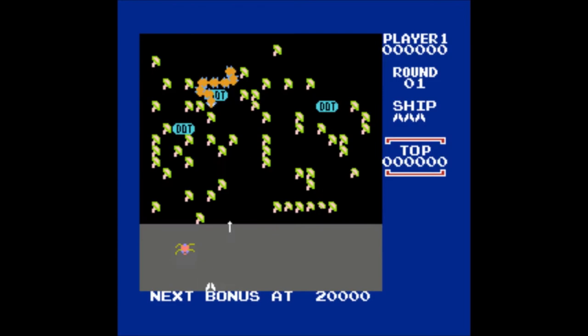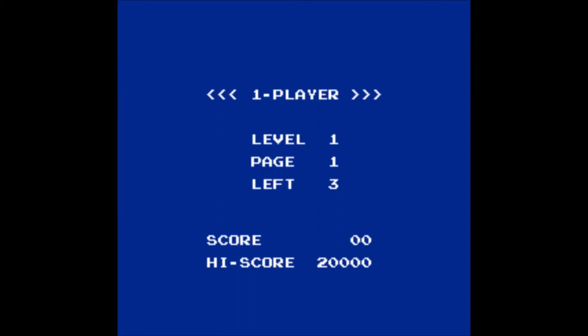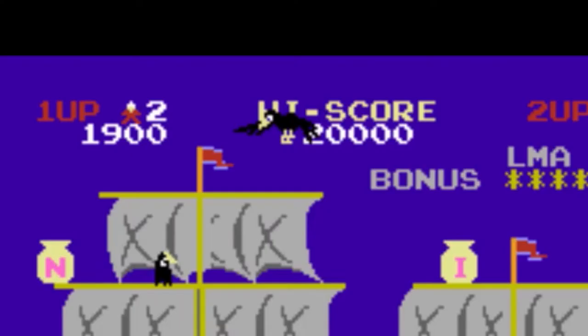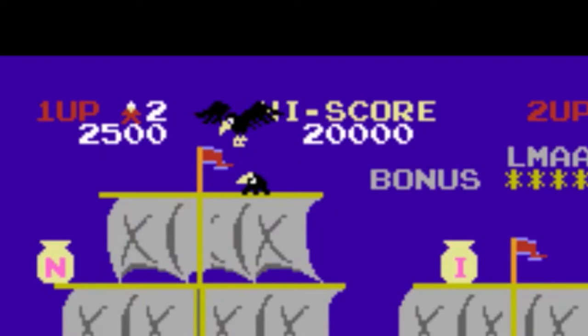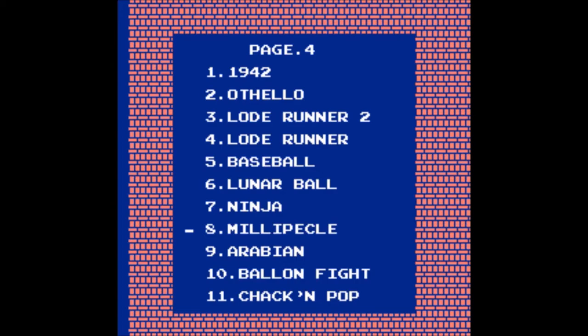Millipede — holy moly, what's going on? Is the centipede on drugs? Why is it moving so fast? Arabian — I want a game called Swede. Okay, this is more like a ninja on a pirate ship. Not too shitty, except the music again. The bird in the sky just had a baby bird in the blink of a second. Dude, that's odd.